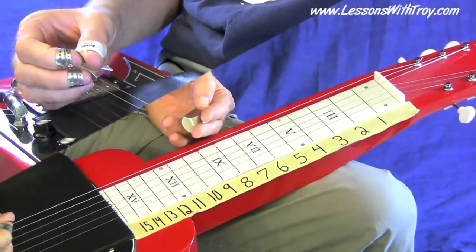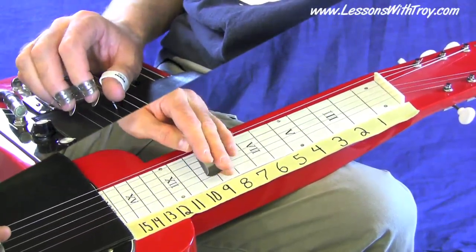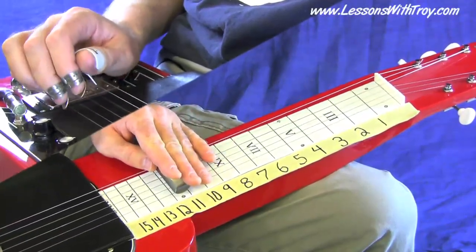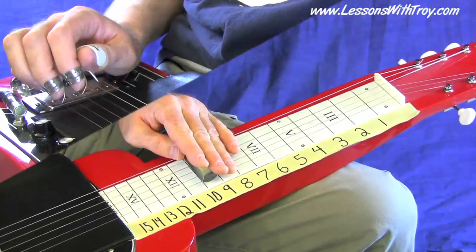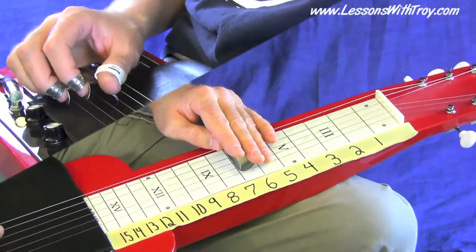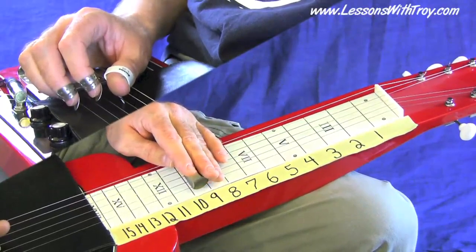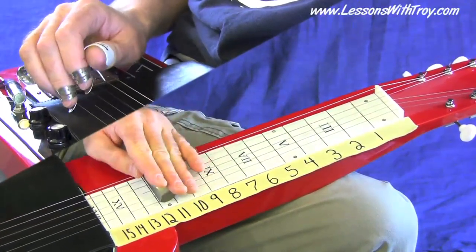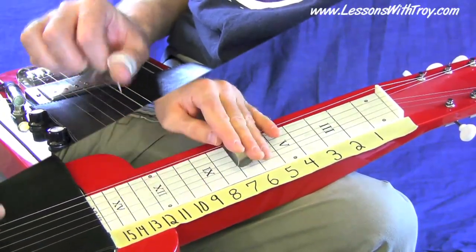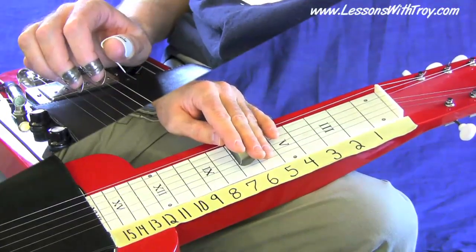Here's lick number four — also starts on beat four. It ends on a G chord, kind of your five chord of your key.